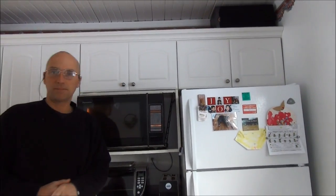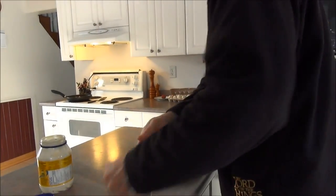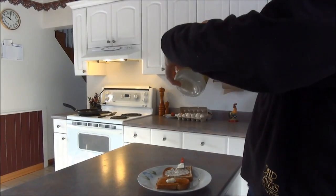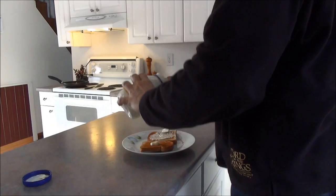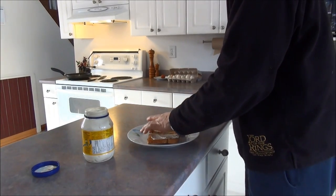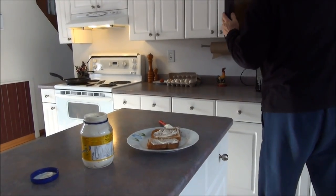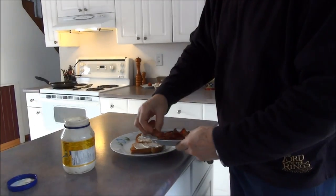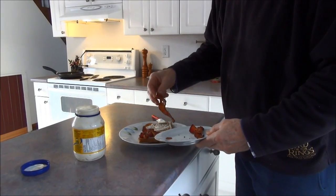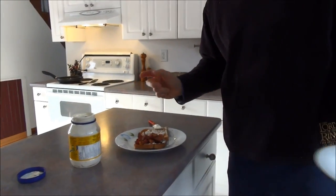Usually it takes about 15 seconds to warm up the bacon. There we go — bacon in 13 seconds from frozen. The answer is to fry up all your bacon, top it down with a paper towel, let it cool off, throw it in the bag — you've got instant bacon in 13 seconds.